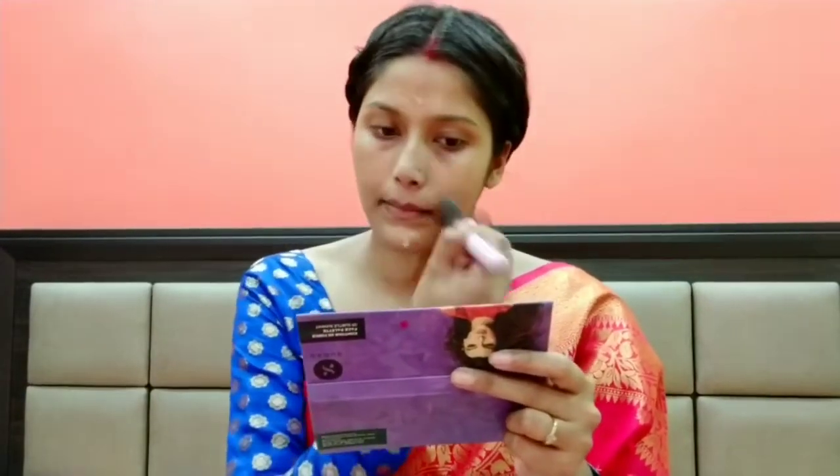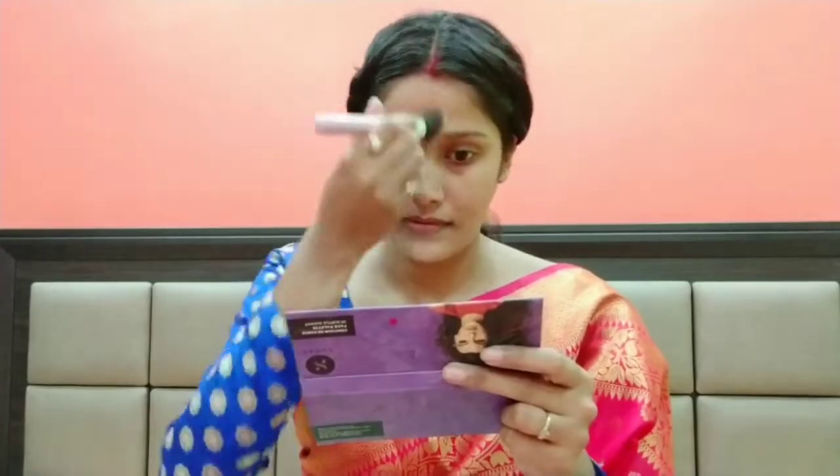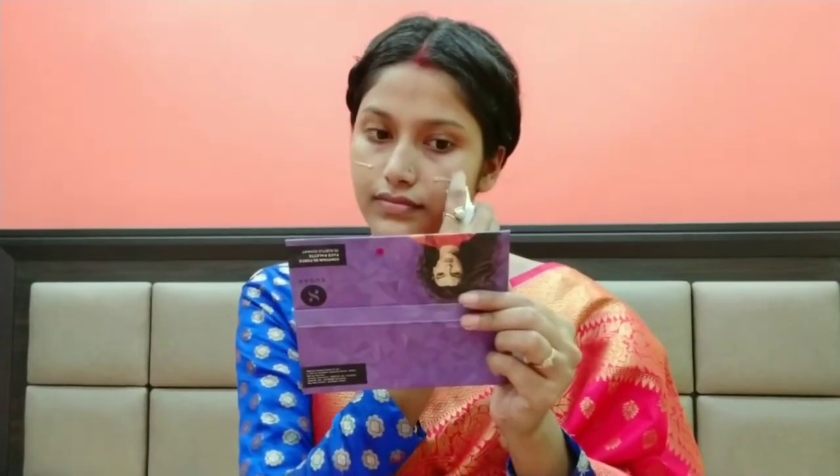I am using Blue Heaven Primer and applying it with a brush. After that, I am applying the Pons BB Cream.